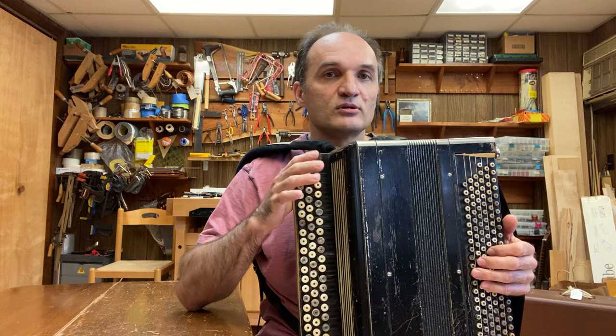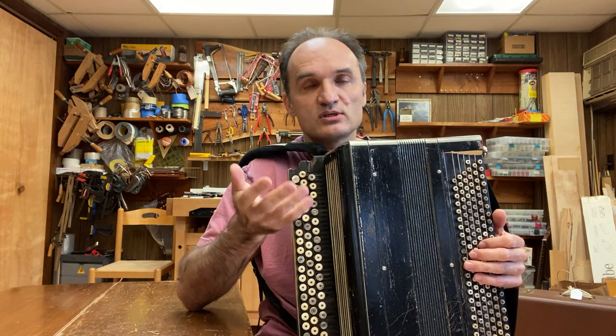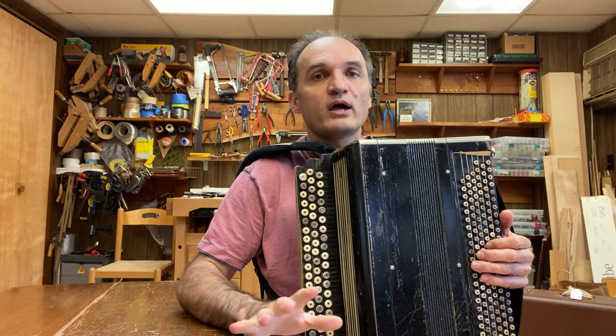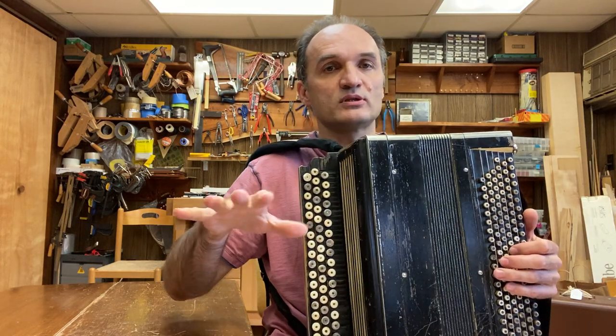There is another video where a professional player played this instrument. Like I said, it's easy to play. So let me go over what I like about this instrument and what I consider is not perfect.